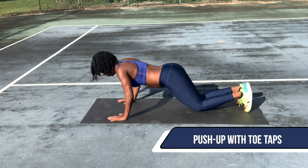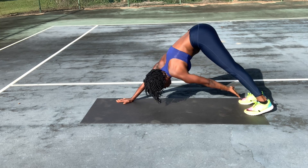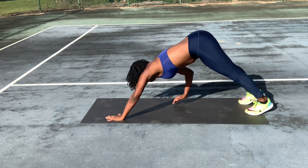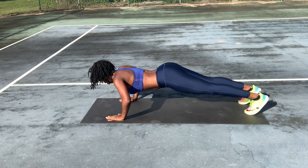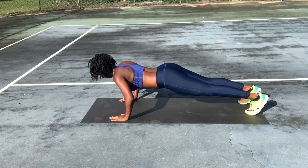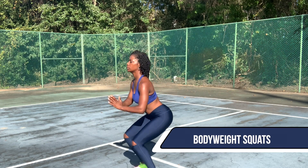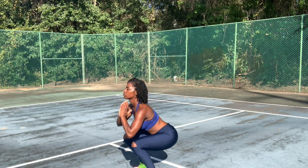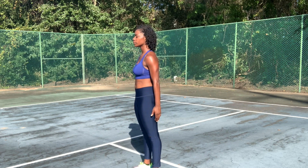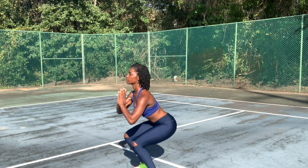Next exercise, we have push-ups with toe taps. You got this. Next, we're going to move into our body weighted squats. Nice and slow, keeping that forearm nice and tight. You look good.